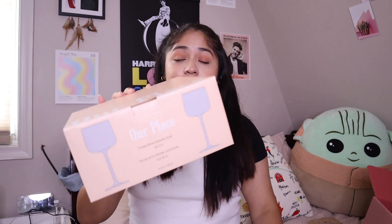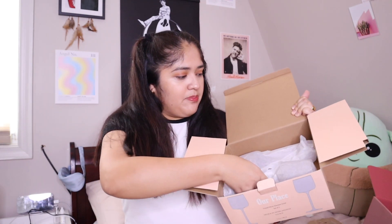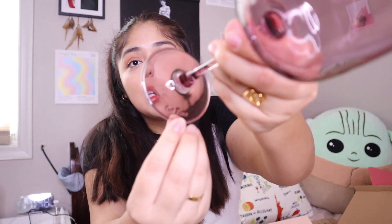We're down to the last item of our FabFitFun box — we got Our Place tinted wine glasses, which come in a solid color. I'm going to unbox one very carefully since they are made of glass. Oh my god, this is such a cute wine glass! It's like a purple-pinkish tint and I'm seriously in love with this color. It has the 'Our Place' logo at the bottom — very fun for wine nights. I'm going to pour some water in mine to celebrate and feel classy. Cheers, guys!